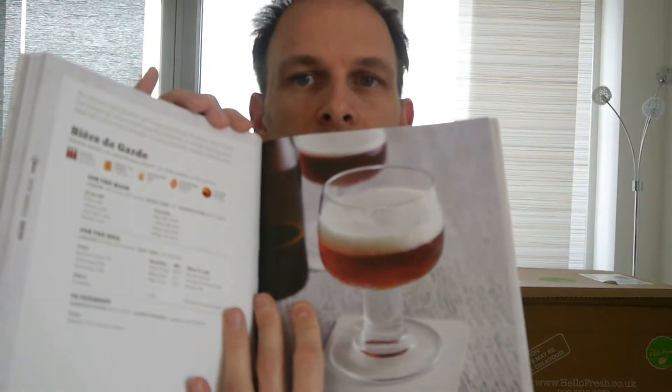Hi everyone and welcome to Homebrew Wednesday number four. This is my first all-grain beer. So I've been doing a little bit of research and I am going to make — let's come out of this fantastic look — Beer Degard. It's supposed to look a little bit like that. So we're going to give this a go.